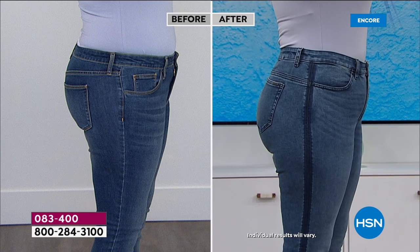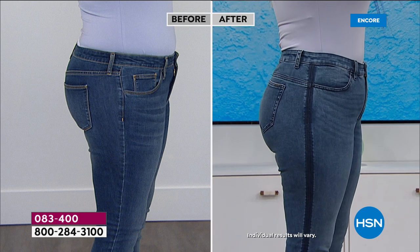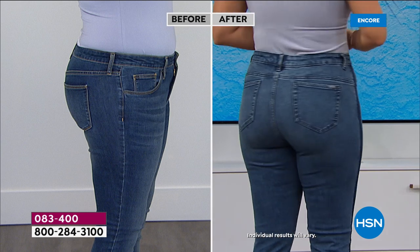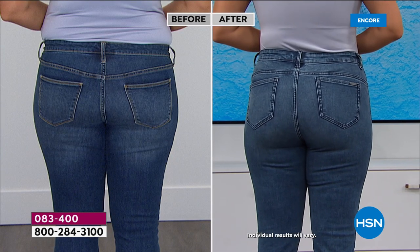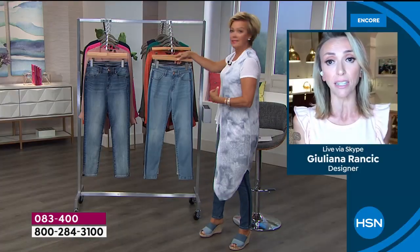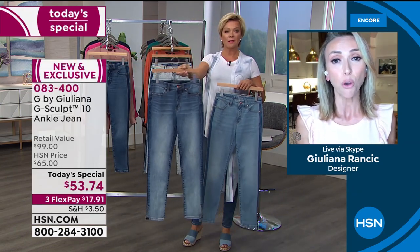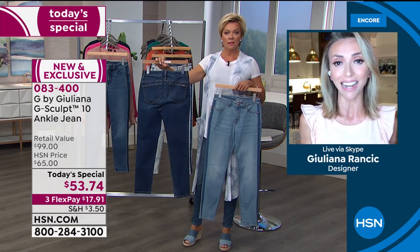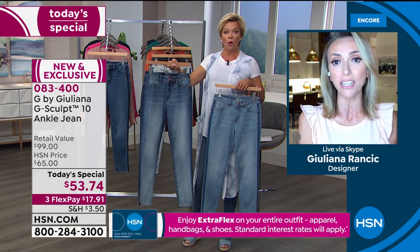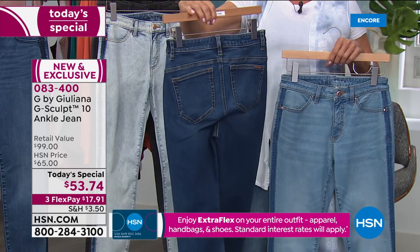Where you're going to see a huge difference with these G-Sculpt jeans is they lift and sculpt your backside unlike any other jeans. Look at this shot — the shot on the left was just this evening in other nice jeans. The jeans I wore on my Instagram for the before were $199 jeans. So I was trying to compare them to really expensive jeans. These are $53. Four times the price, the other ones, and nowhere near as good.